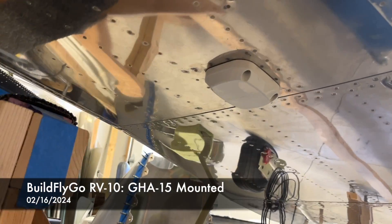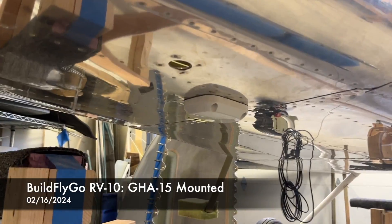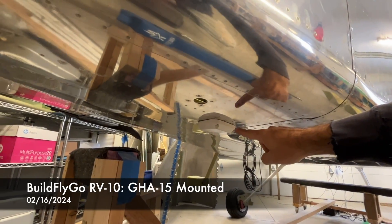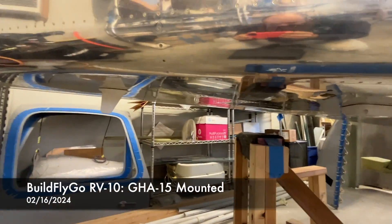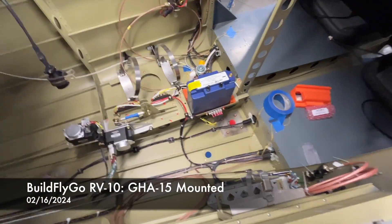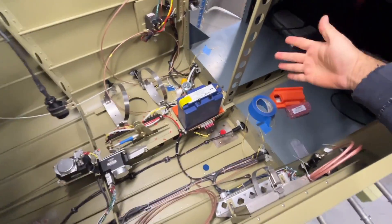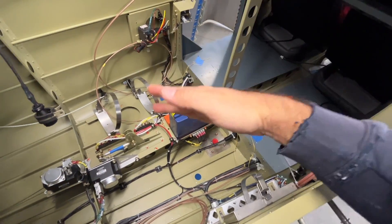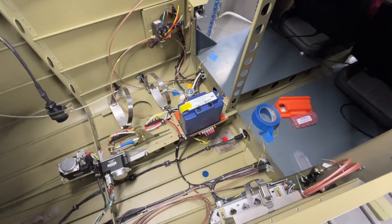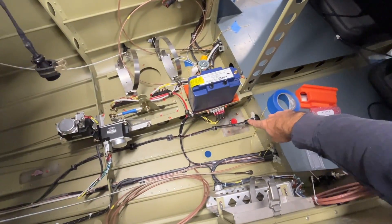Hey folks, the GHA-15 is mounted to the bottom of the airplane — I'll do a quick zoom out here, it's right there. You'll see we've got a couple of antennas in place. And if we take a peek inside, this is the baggage bulkhead and baggage area over here. This is the rear of the airplane. You can see we still have this one last skin not in place, and there it is.